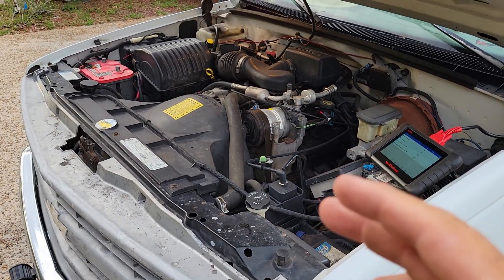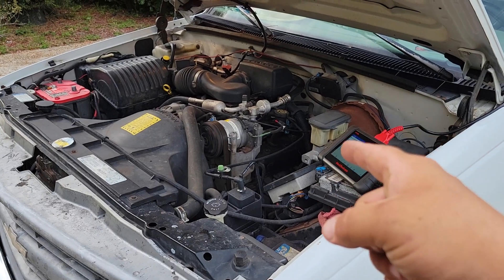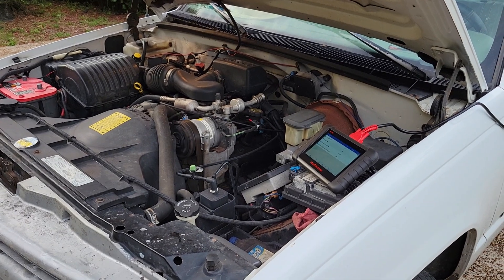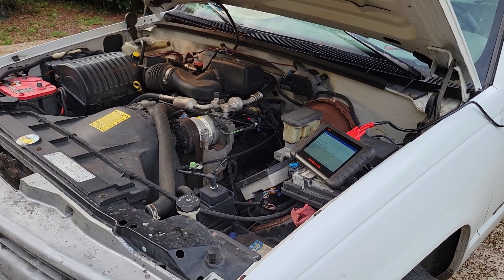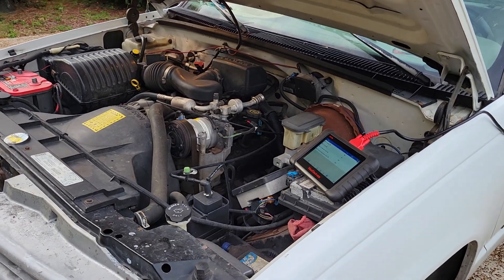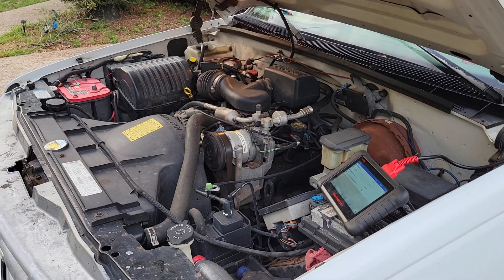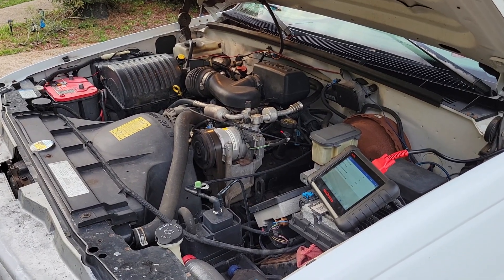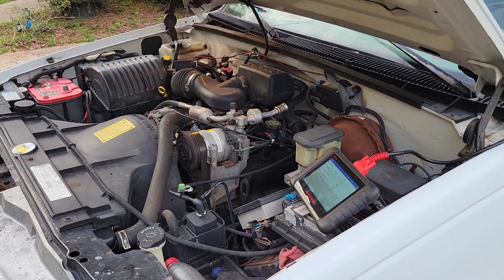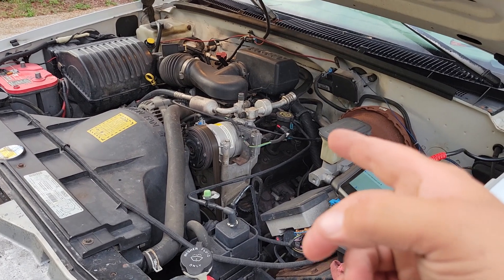What I did was put a set of gauges on here and jumped that wire. My high side pressure is fine — nothing wrong with it. So that tells me that the switch went bad in the back of the compressor. Maybe it's just my area, but none of the auto parts stores anywhere around me even have that switch, so I just have it jumped.